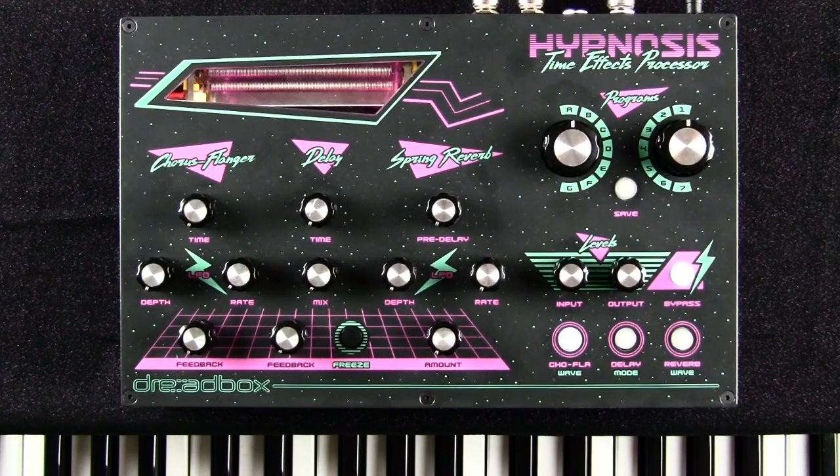This is the Dreadbox Hypnosis Time Effects Processor. It is a standalone effects processor that you can use for anything, but it's particularly ideal for synthesizer players. Looking at the graphic design, I'm going to guess it's aimed towards a synthwave audience, and some of the ads from Dreadbox have suggested that as well. As a synth player, I really embrace that.